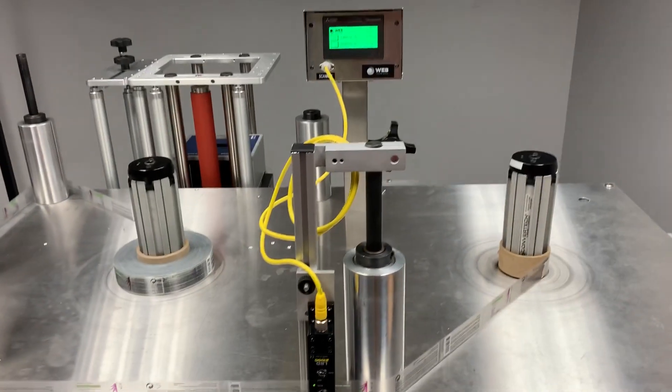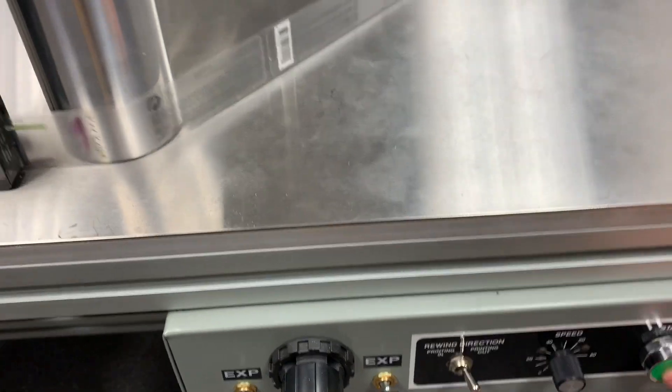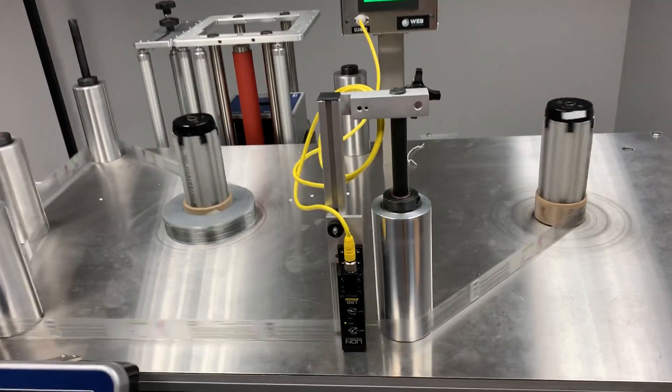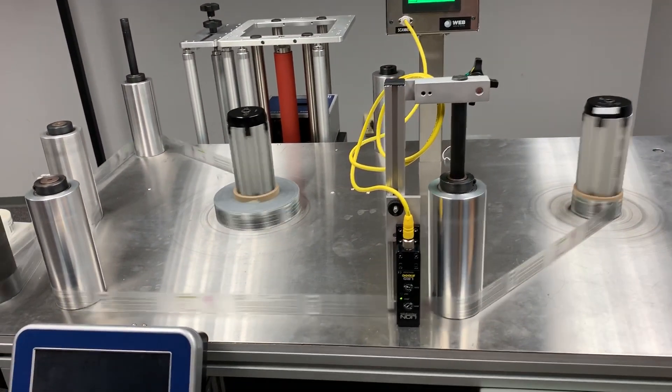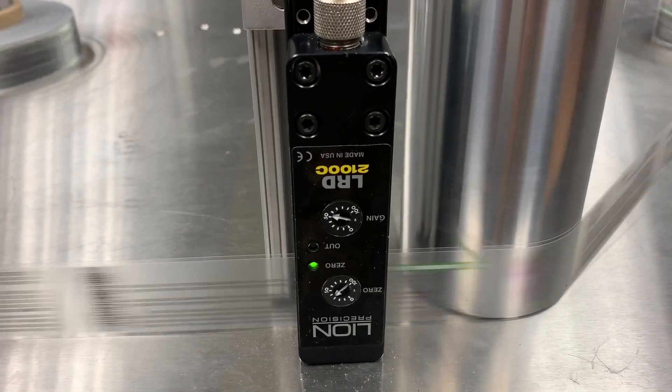So what I'm going to do is fire this up and press start. We're running at a low speed right here, just to show you that this sensor is counting the individual labels.